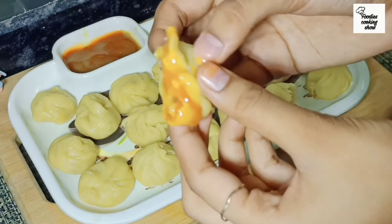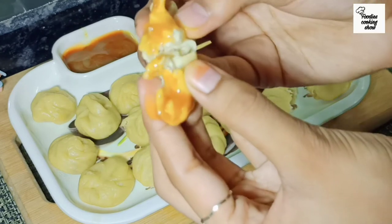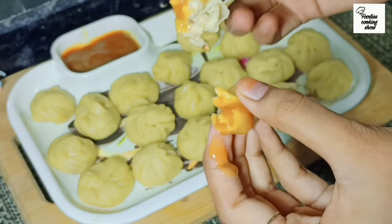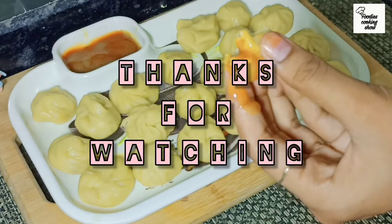Our chicken momos are ready and they are very tasty! Hey guys, if you like this video, give me a thumbs up and don't forget to subscribe to my channel. I am trying to post a new video every week. Follow me on Instagram. Take care, bye-bye. Thanks for watching!